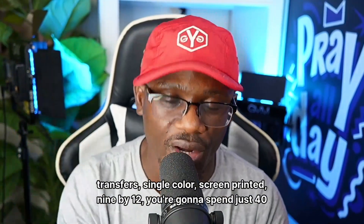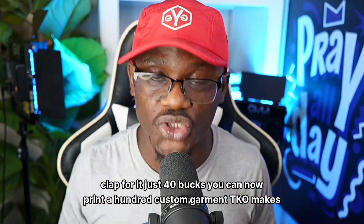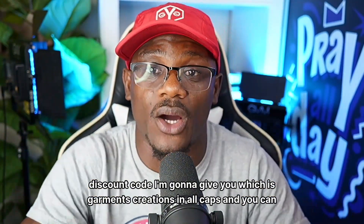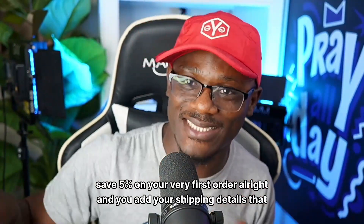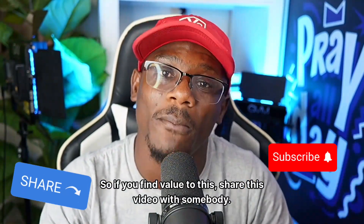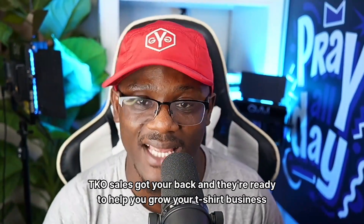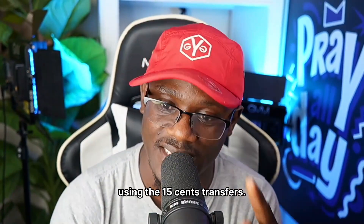Step four: add your quantity — I suggest 100 transfers. One hundred single color screen printed 9 by 12 transfers will cost you just 40 bucks. Step five: use the discount code GARMENT CREATIONS in all caps to save five percent on your first order, then add your shipping details. TKO is going to get that order to you nice and fast. Share this video with somebody who needs it, comment any questions below, and TKO Sales has got your back to help you grow your t-shirt business.